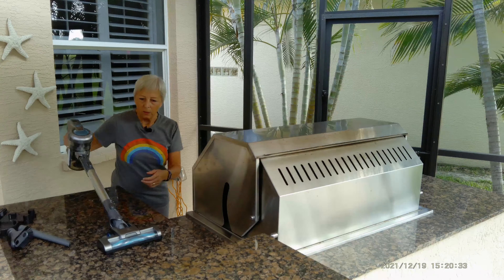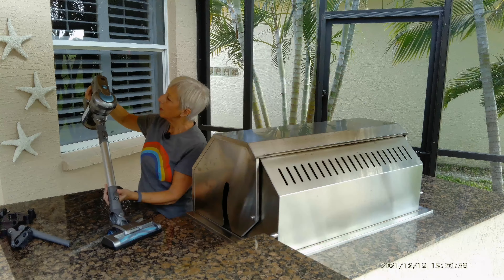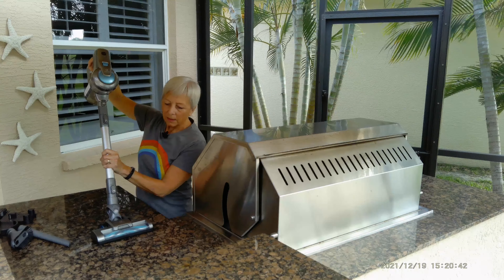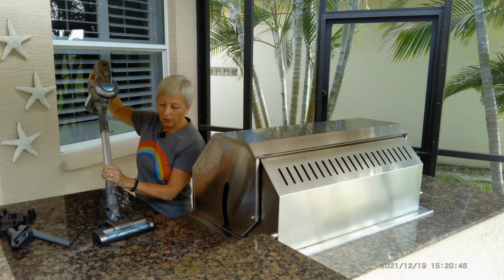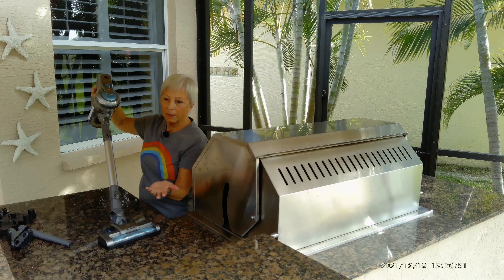The faster speed is a little bit noisy, but the low speed isn't too bad — kind of nice. Sometimes you might need more power. To conclude this review on the Green Note cordless vac...